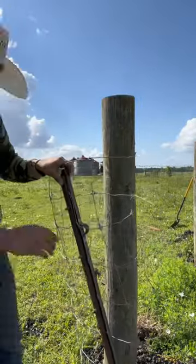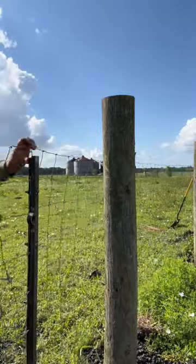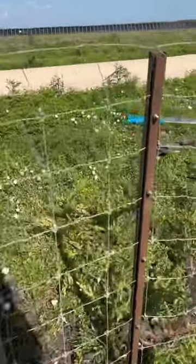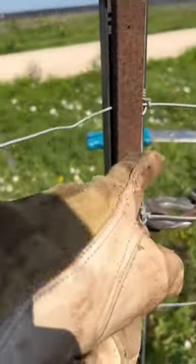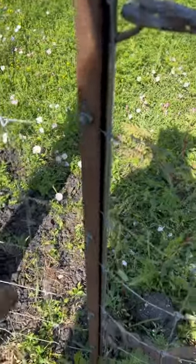All right, there we have it. Now it is ready to be stretched. There you have it. It did pull over a little bit as you can see there. I think it probably needs to be tightened down a little bit more, but still able to get a good hold on it and then pull it.